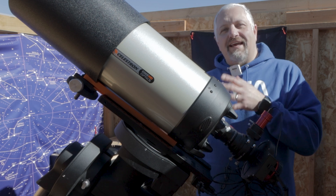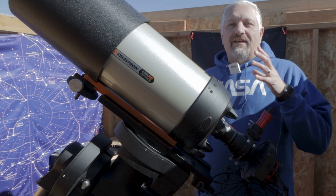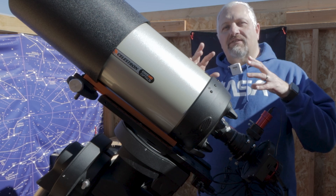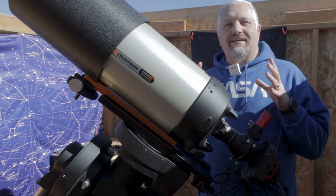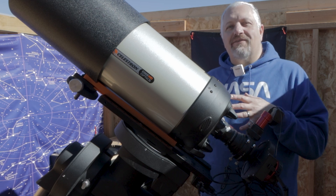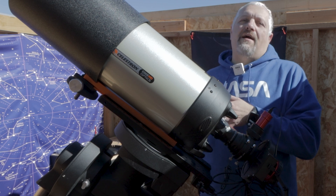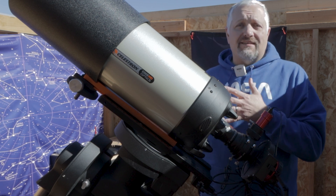I'm going to be using the EDGE HD8 so that we get a real close-up on the two big bright stars that are lighting up the dust up there in space. The important part though is that I'm going to be using the CEM120 mount that I fixed.